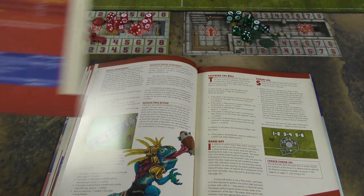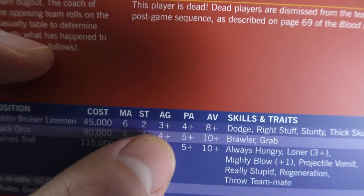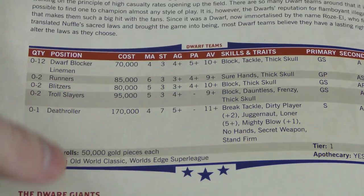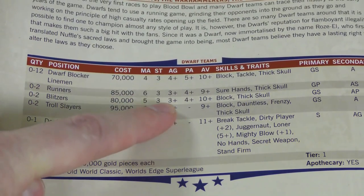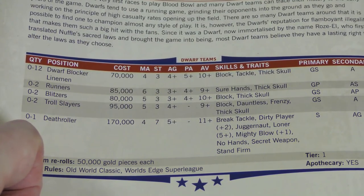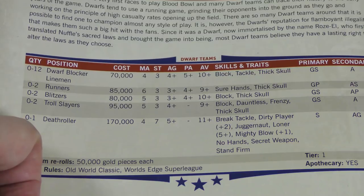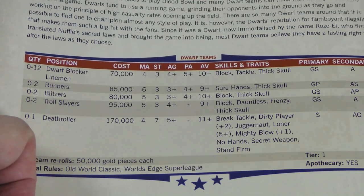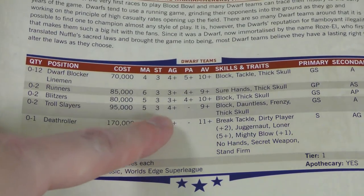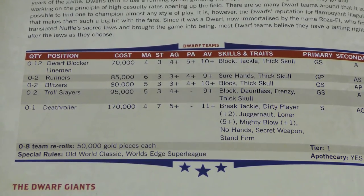Importantly, we now have a passing ability stat. You can see all these folks here have a pass ability of five-plus. The dwarf team is notable because some of these players don't actually have a pass ability at all — if you try to pass with them, they'll automatically fumble the ball. This is going to dictate the meta of how people build their teams, because previously you could build out teams in ways that weren't really intended, with everybody passing. Now there are characters who simply have no business passing the ball. That's probably the largest rule change to the game.